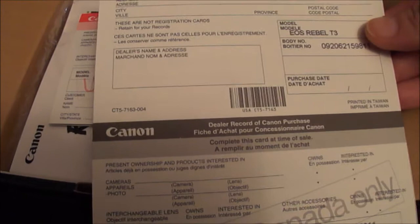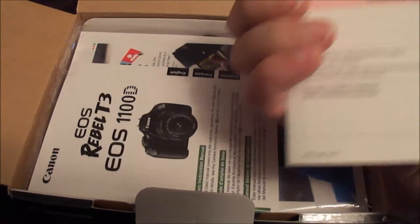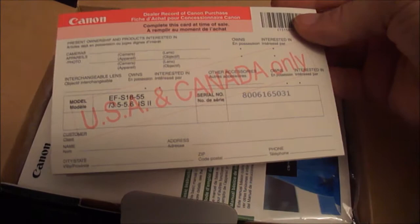It looks pretty standard right off the bat. You get the Canon limited warranty, which looks like it's for the US and Canada only. Then there's a second document with more advanced information on the limited warranty — again, US and Canada only.